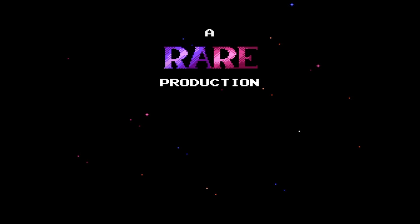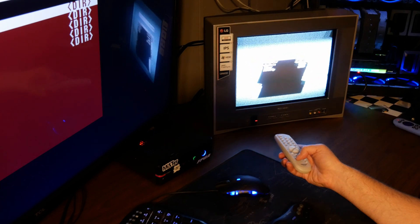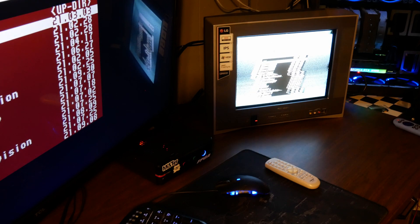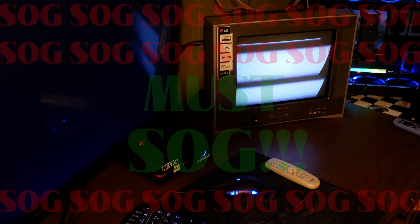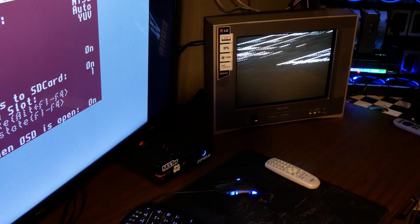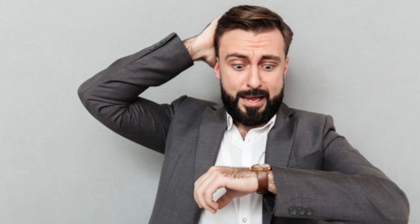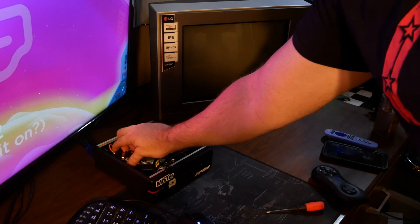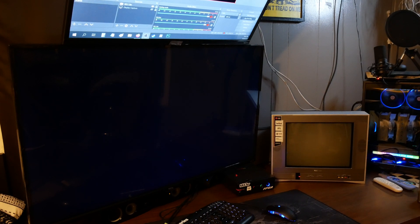After it reboots, you fire up a core, kick on that CRT anticipating that beautiful phosphor glow — and you get nothing. MiSTer documentation seems to contradict what I experienced with component. You get your sync signal on green, and everything I've read states that you must have the sync on green switch enabled on the analog IO board to get output to your CRT through component.